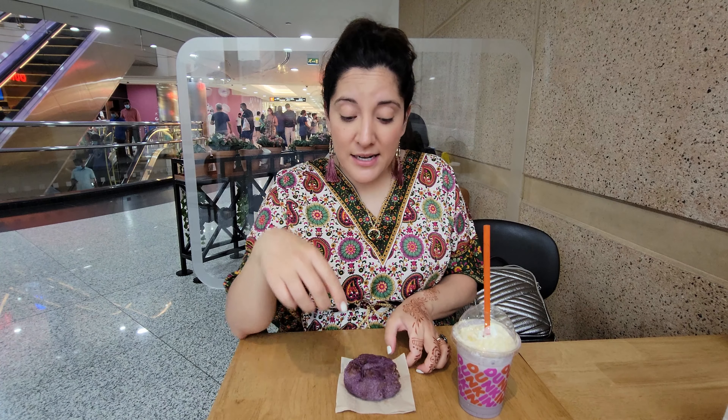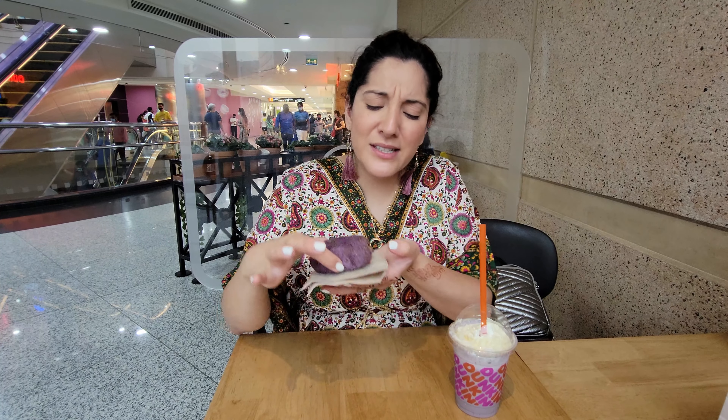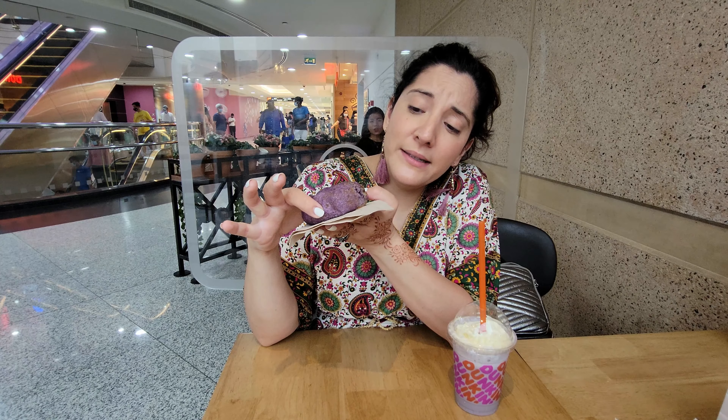The donut however has great texture. I know it doesn't look appetizing, but it's purple all around and whatever coating they use on top is really good. So if you guys come to Dubai I highly recommend it — super delicious and not that sweet. I'll see you next time.